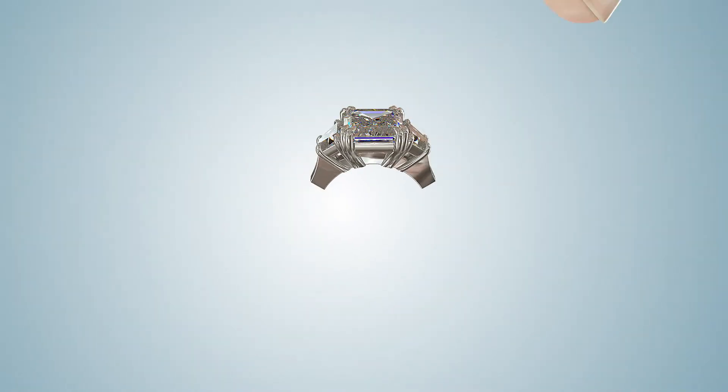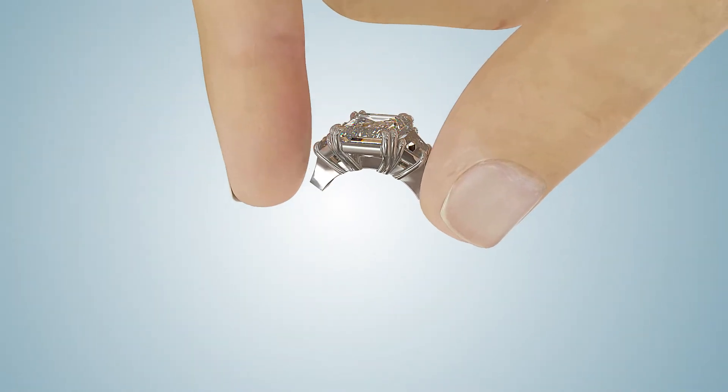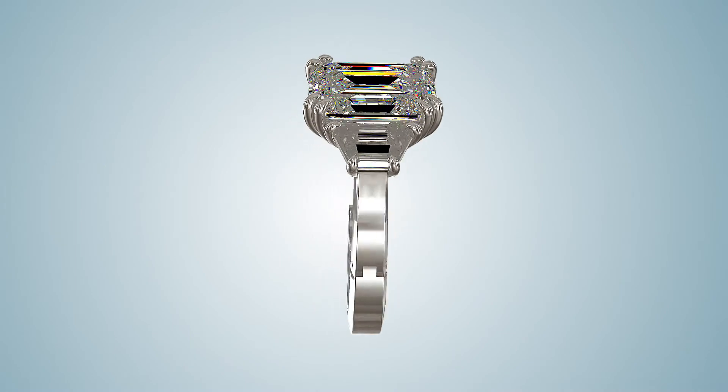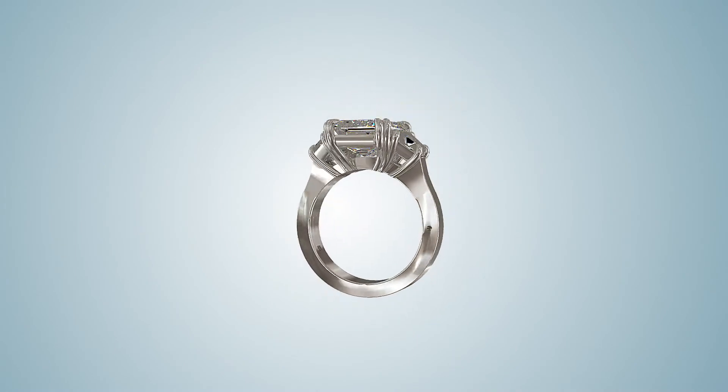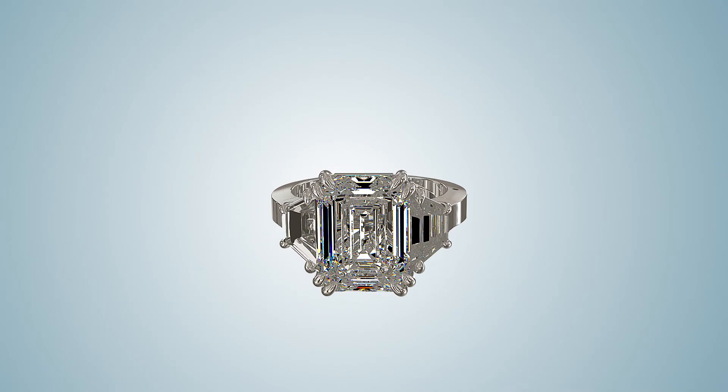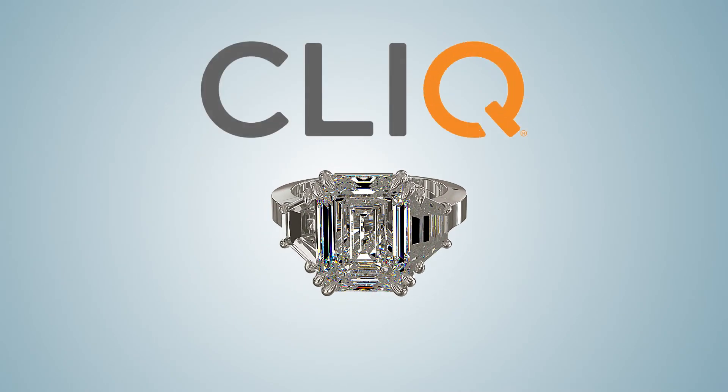If the original ring passes the strength test, then you can simply re-shank the existing ring directly to the Qlik shank. Proper spring tension and support are essential in ensuring a Qlik ring remains secure and working smoothly. When in doubt, always reinforce.